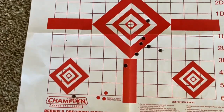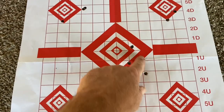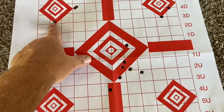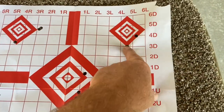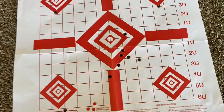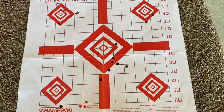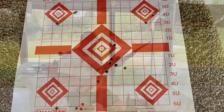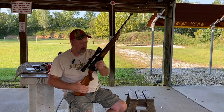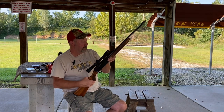Here's the target — these were the SSTs, these were the Interlock. I adjusted the scope, got these two touching, and then this one I don't know what happened. The last two shots were also SSTs. I'll be back out here before deer season and dial it in a little more. I hope you liked today's video — if you did, please like and subscribe. Go get one of these — they're a blast, and they put deer on the ground every time. Have a good one.